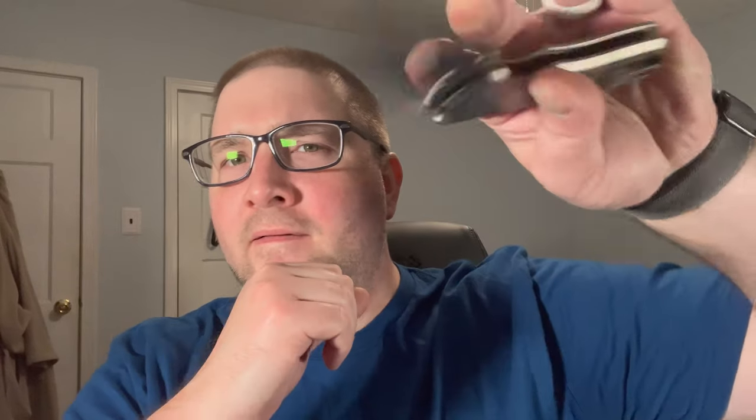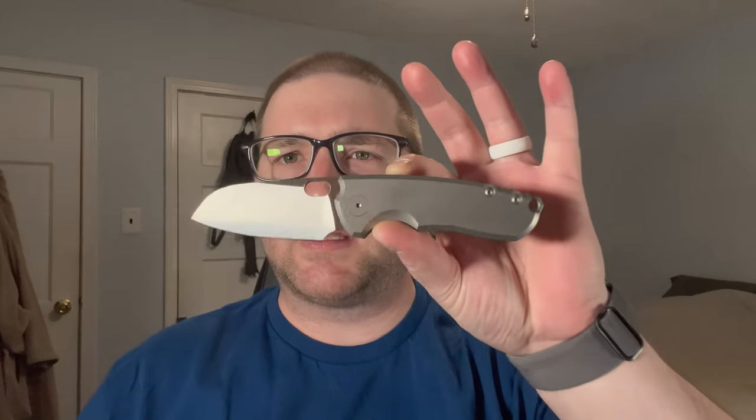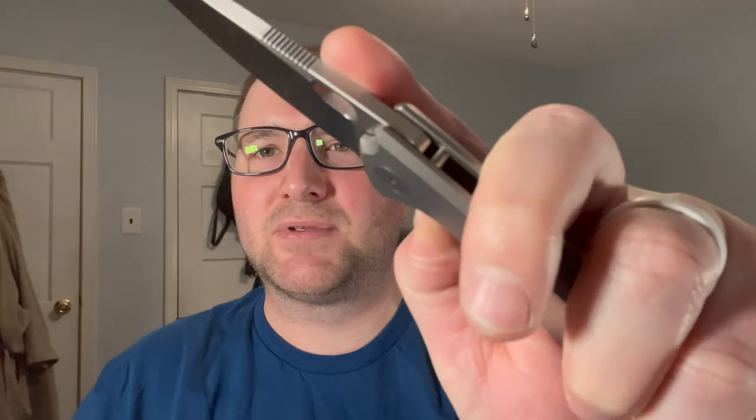Tonight we have one left-handed knife and one right-handed knife — this is the battle of the small sheep's foots. First up, you've seen it before, coming in hot from a win against the Emp EDC Nimble. He is the Urban EDC CCC Vox Nez F5.5 — we haven't seen this variant in a blade battle yet.